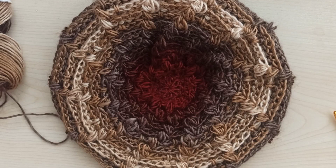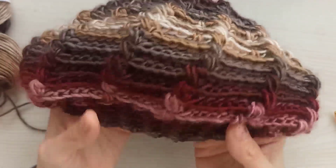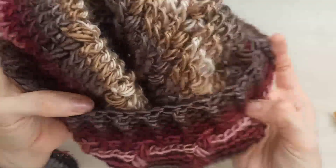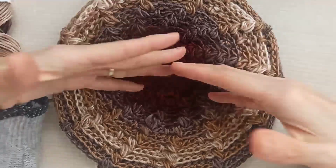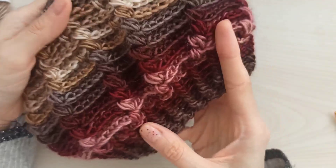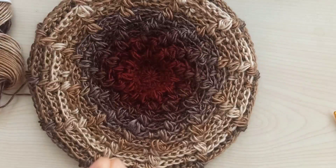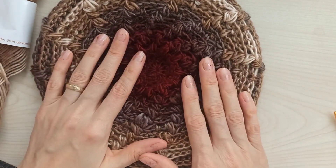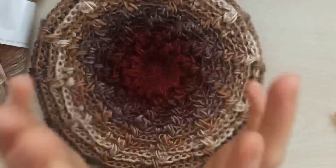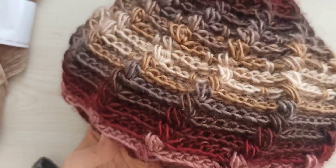Hi everyone, welcome to my channel. Today I want to share with you this cute and beautiful romantic beret. This is the front side, but I like the inside more because the puff part is more visible on the back side and it looks beautiful. It's so simple, you can do it easily — you can make it bigger. I give all the details in the video, but if you have any questions please leave me comments. Don't forget to subscribe to my channel. Thanks for your time and support. If you're ready, we can start crocheting our simple beautiful beret!